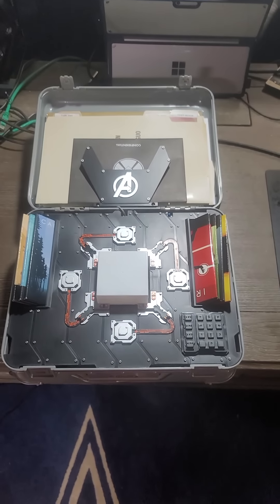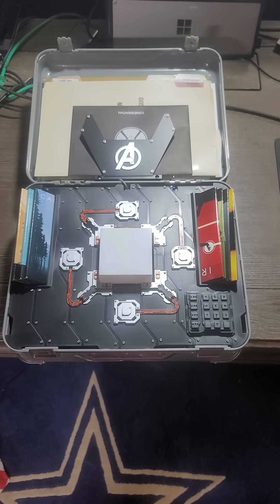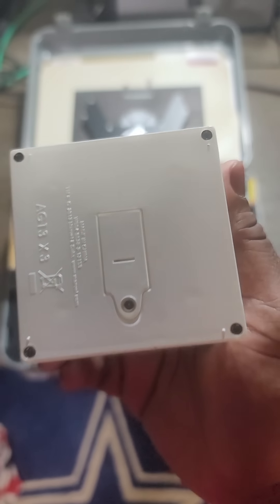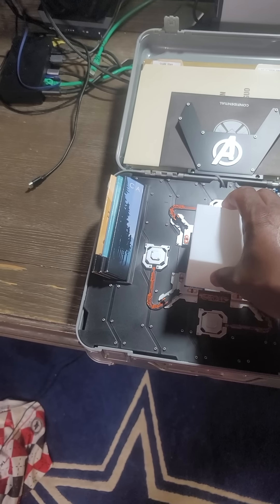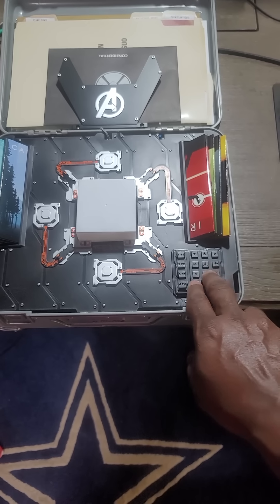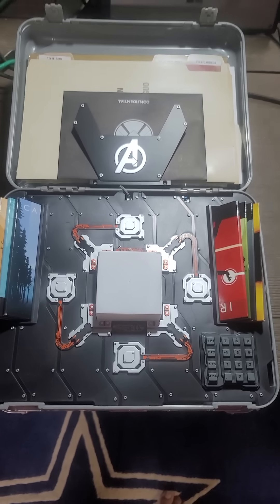Here's the fun part — this is what's inside of the Halliburton. If you look here, this is the Tesseract. You can actually take it out. You can put a battery in here and it'll light up blue, obviously. I mean, it's plastic — nothing to write home about. There are false keys or what have you on here.